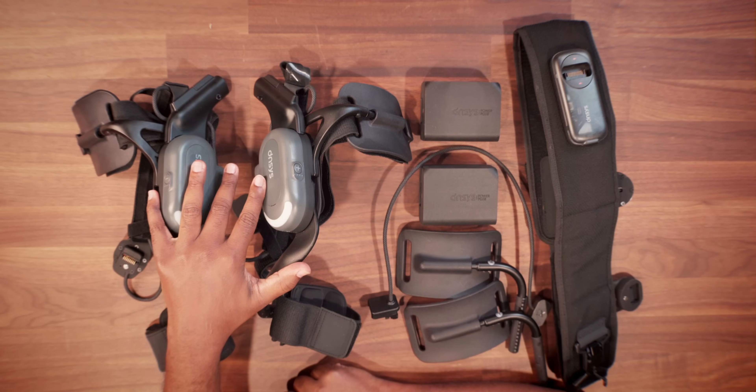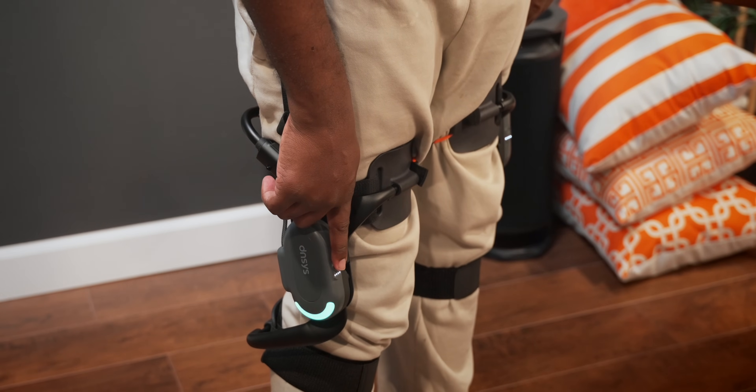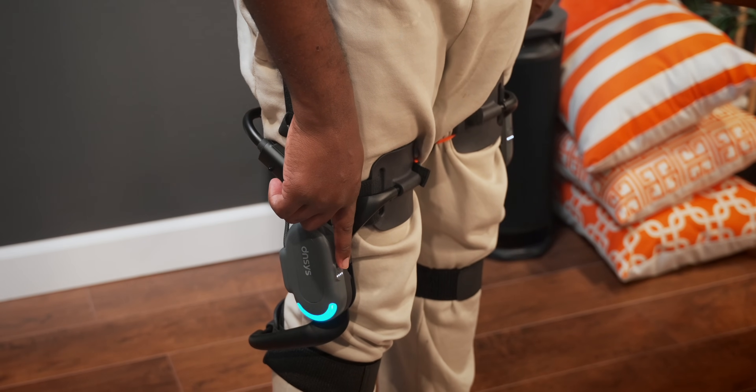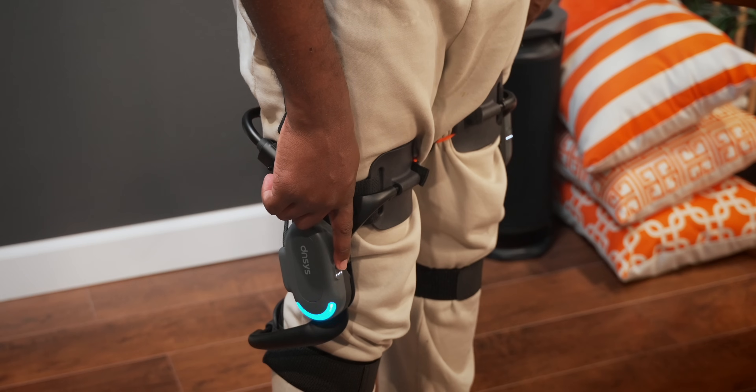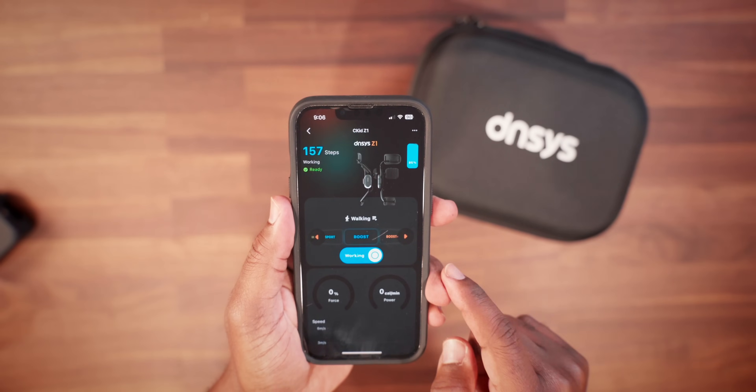It just means I'm going to have to book another skiing trip to be able to use these. Also, if you don't have your phone nearby, you can switch between those different modes not just using the app, but by pressing the buttons right on the motors. It will switch the modes on the fly, and you'll know which mode you're in based on the color coordination of the bottom lights, which coordinate and link up to the colors within the app.